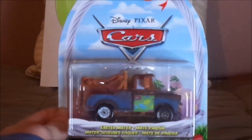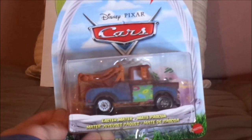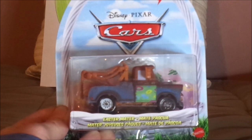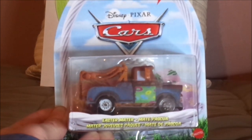And now, without any further ado, let's dive right into the unboxing. Here we have Mater and his Easter variant, all opened up and out of the package.